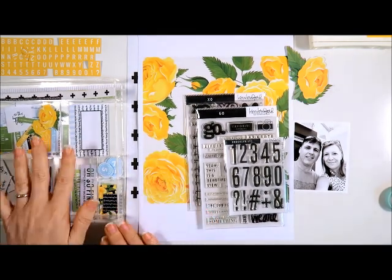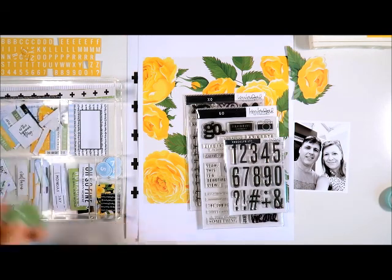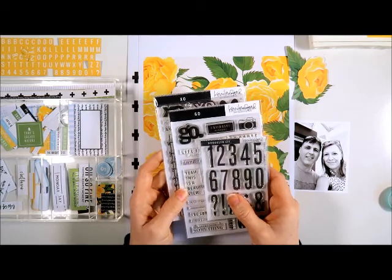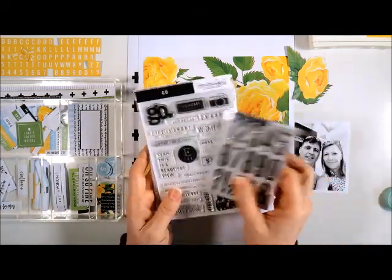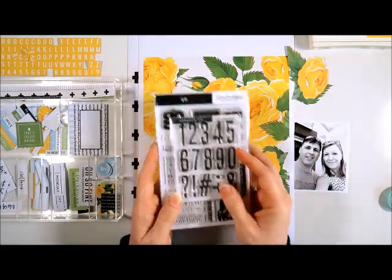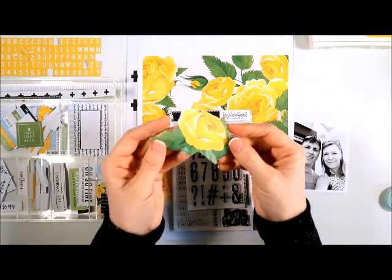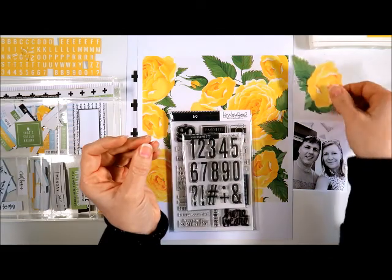I've also already cut out all the little bits and pieces that you get, like the labels. There's all sorts of little tags and things that you can use. I've also selected some of the Kerry Bradford stamps to use on this page — the XO stamp set, the Go stamp set, and the Brooklyn Etc stamp set, which has all those numbers on it. I had a second copy of the roses printed, and I've already gone ahead and fussy cut one of the roses, which I'll be using as an embellishment today on my page.